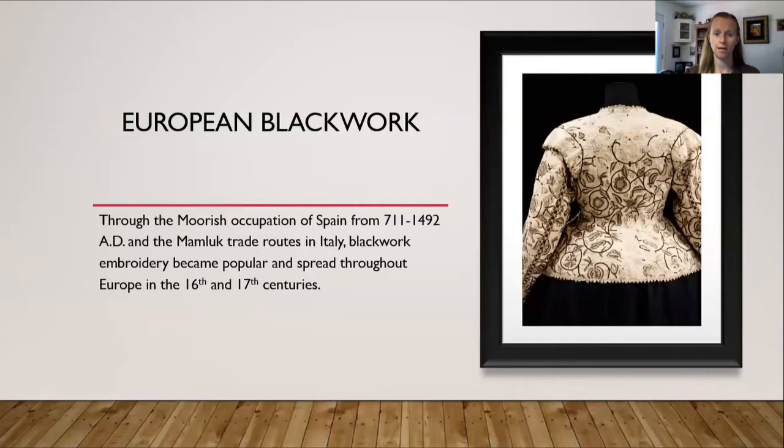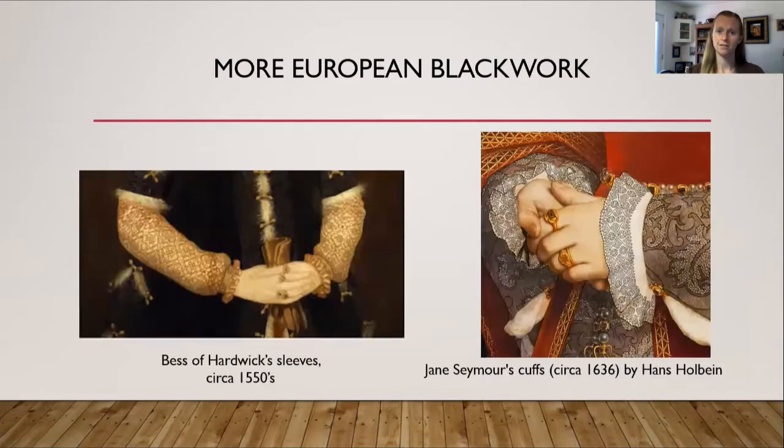As mentioned before, European blackwork — on the right hand side is an example of late Tudor period blackwork, and as you can see, instead of the geometric designs of Egyptian blackwork, Tudor blackwork has more circular floral motifs. Through the Moors' occupation of Spain from 711 to 1492 and the Mamluk trade routes through Italy, blackwork embroidery became popular and spread throughout Europe in the 16th and 17th centuries. Egyptian blackwork started as early as the 9th century and by the 14th–15th centuries had caught on in Europe.